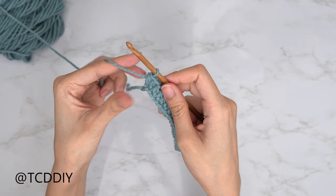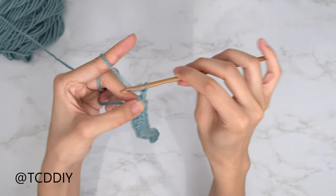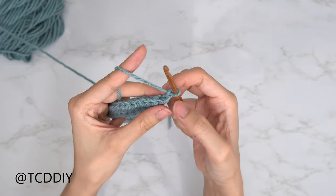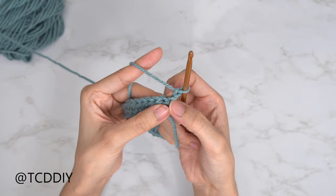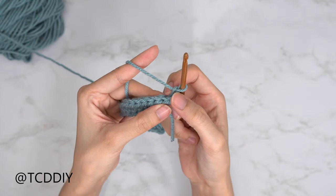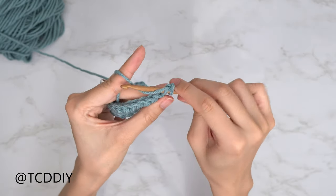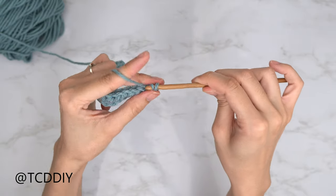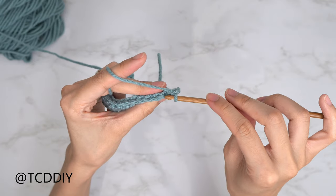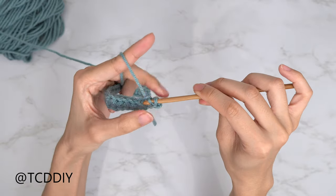We do need to increase into our slip stitch row as well, so we're going to start this row off by doing a chain out of two, then flip our work. To do the increase into this row, we're going to be slip stitching into the second chain from our hook. Skip this first one, insert your hook into that next back loop, yarn over, and pull through everything. Let's do the next back loop slip stitch together: into that next back loop, yarn over, and pull through everything.